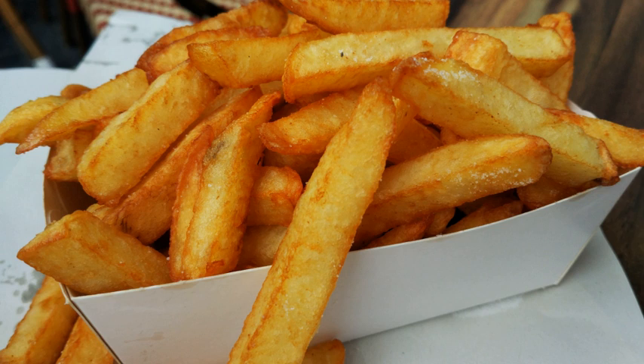A baked variant, oven chips, uses less oil or no oil. One very common fast food dish is fish and chips.